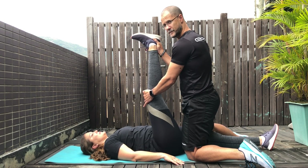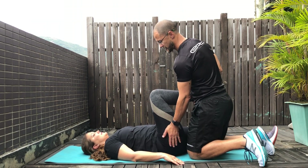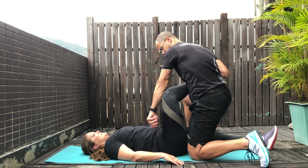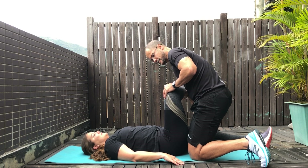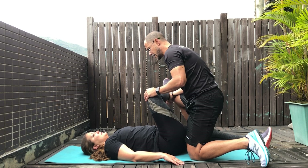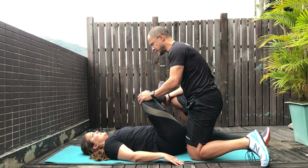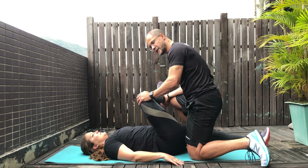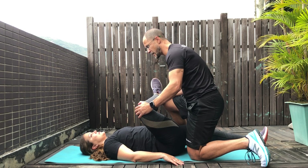The next one is a glute stretch — a great one if you experience any lower back pain. What you do is place one elbow onto the knee and the other hand onto the ankle, and you gently push until she starts to feel the stretch. You can stretch it at any angle that she feels comfortable with. Same deal — when her hand goes up, you rest. You can also change the angle by bringing it down across her body, and just be wary of when she indicates where you should stop.